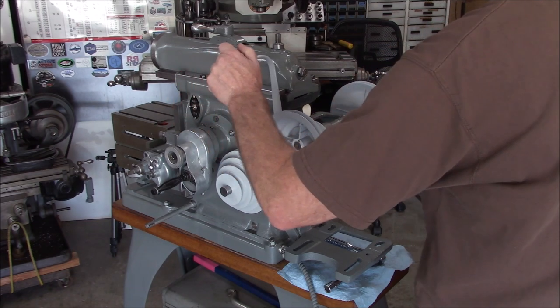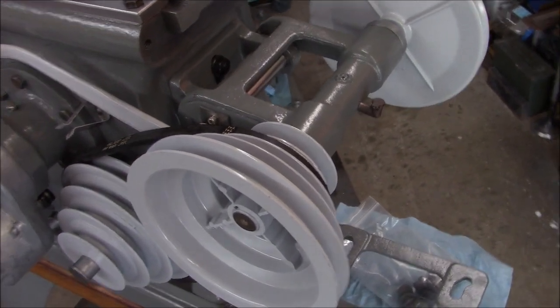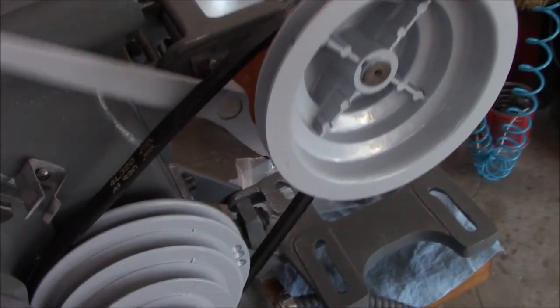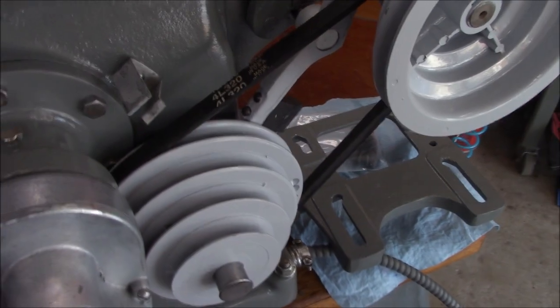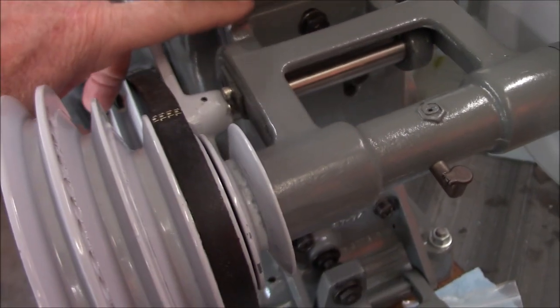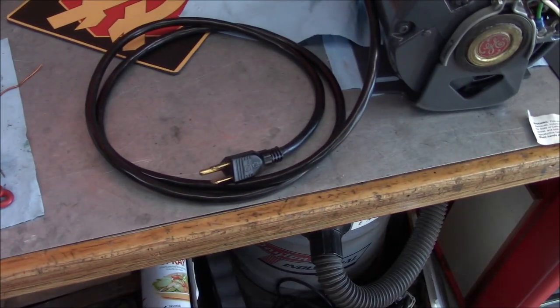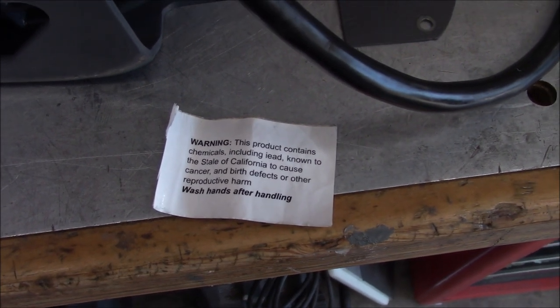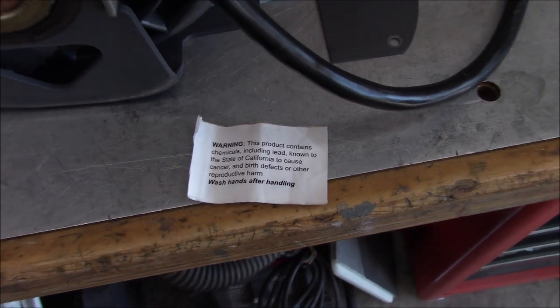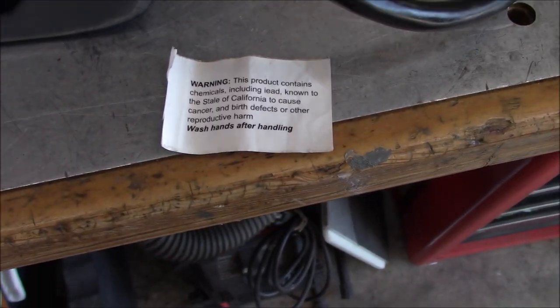Getting the drive belt tension right turned out to be quite fiddly, but I finally got it where I think it's going to be good. It doesn't take much of an adjustment on our bracket to make a significant change in the belt tension. I'm prepping our new power cord for the motor — the first thing I did was remove the cancer-causing label because I don't want to get cancer by plugging in this power cord, and I'll make sure to wash my hands when I'm done handling it.